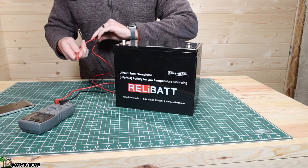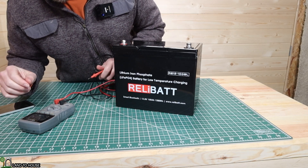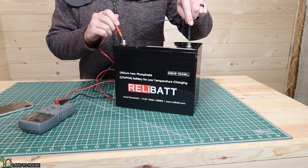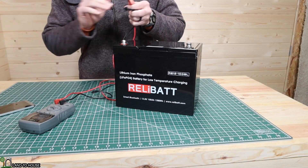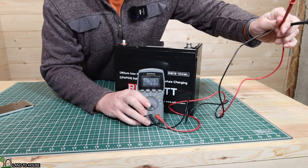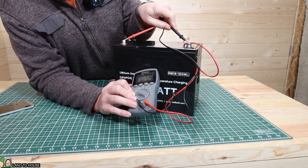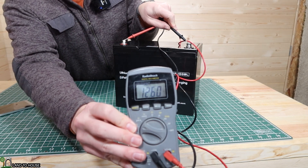It's a couple days later. The temperature was around 16 degrees last night. Let's see what we've got. I'm going to touch the terminals and see what my voltage is on the meter. We've got 12.6 volts.